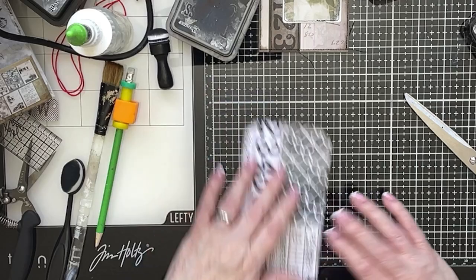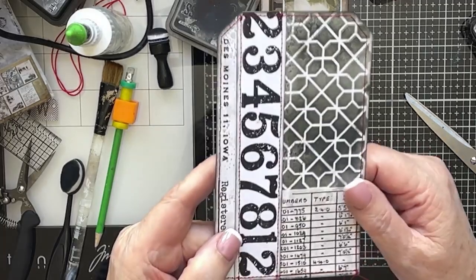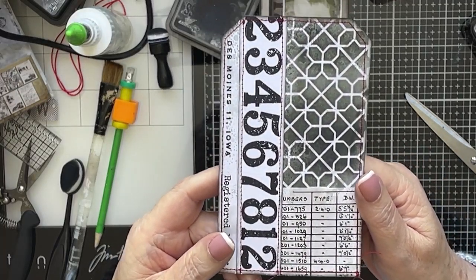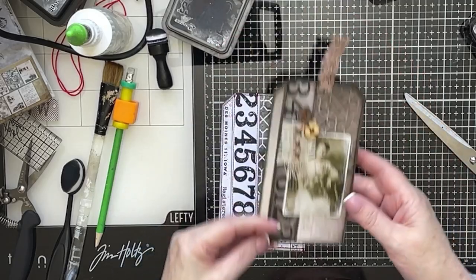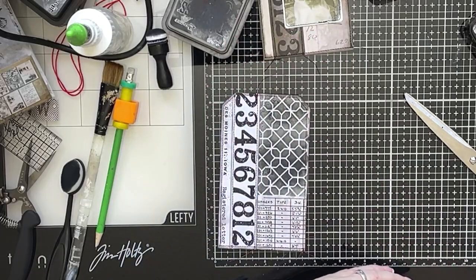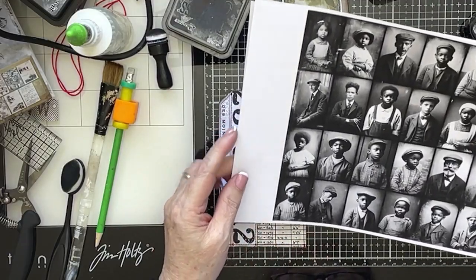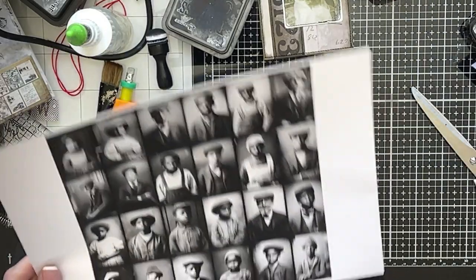There we are - that's that sewn around. It looks smart - you probably can't really see it but it does look quite nice. So the next thing to do, according to this, is a photograph. So I'm going to use Kerry's photographs that she kindly put up on our group - honestly Kerry, thank you so much. There's loads of them, different sized ones. I like these ones - is that going to be the right size? I quite like this little guy, but I like them all. How do you decide?